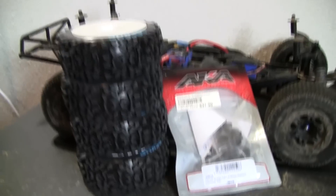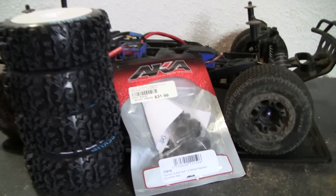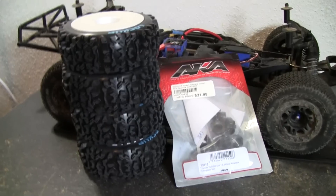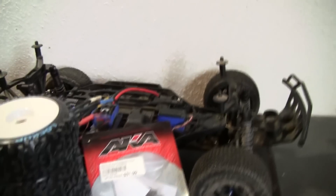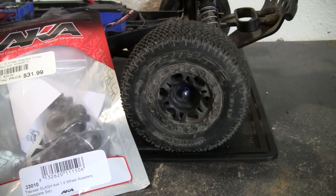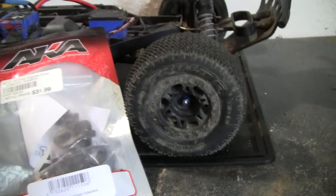Hey guys, XFox here. Another little product overview before I actually get into the project itself. I have a couple slashes — I have a sort of a stock slash here, and it's been running great. Been running these Proline Gladiator SS's for a long time, and they're just starting to get worn out.